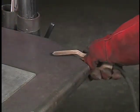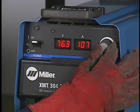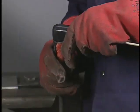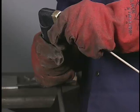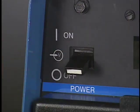Clamp the work lead to the table where it won't be in the way. Turn the power source on and adjust the current to the appropriate setting for the job. Secure the electrode firmly in the electrode holder and adjust the electrode so you can weld in a comfortable position. Always power down when you finish welding.